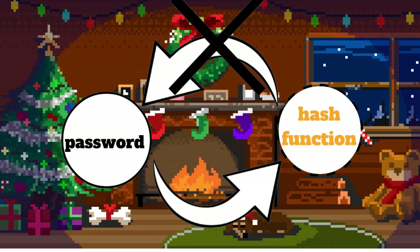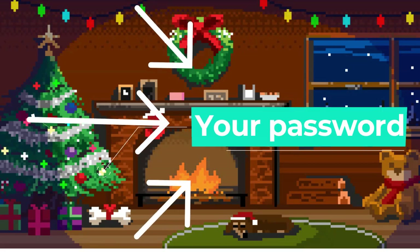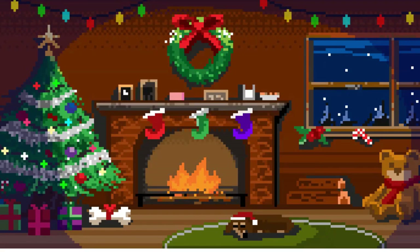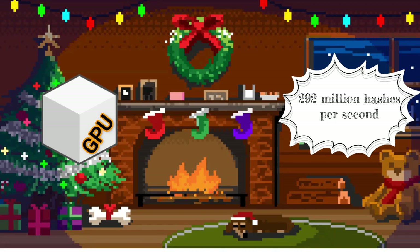You may think that you are safe now, but you are not. The more hashes per second a hash algorithm can calculate, the better — and that's what makes them vulnerable against brute force attacks. By trying every single password, a hacker can reverse the hash function. A modern GPU can do this with a speed of 292 million hashes per second, so it's just a matter of time before a hashed password is cracked.